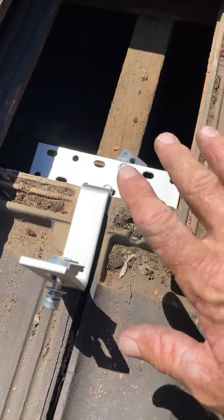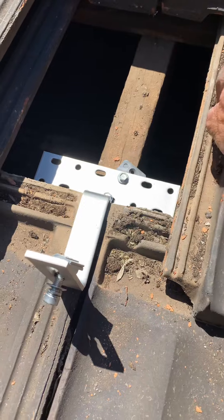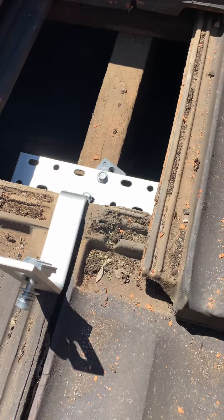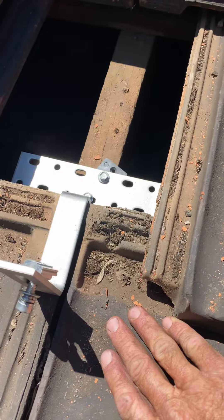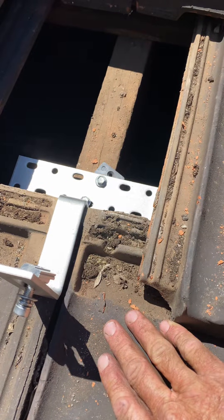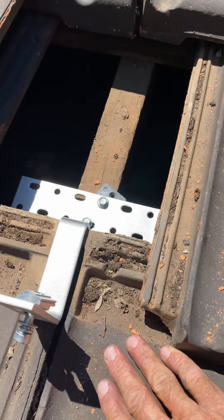It's also important on these tiled roofs, especially these ones which are clay or terracotta, that you place the tile hook in the correct spot. Put it in a different spot and it can also crack the tile and you end up with a leak. Then you need to take your solar panels off and fix the leak — it can end up being a pretty big job.